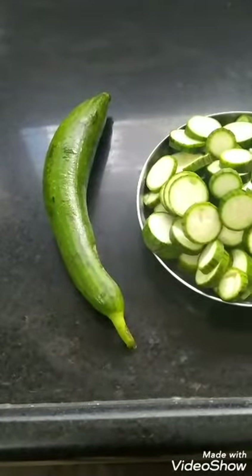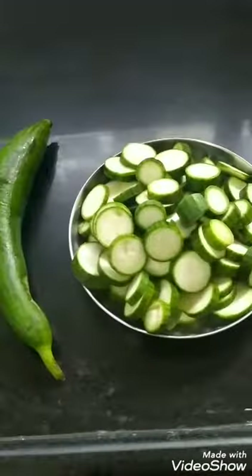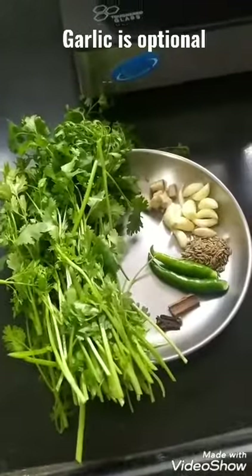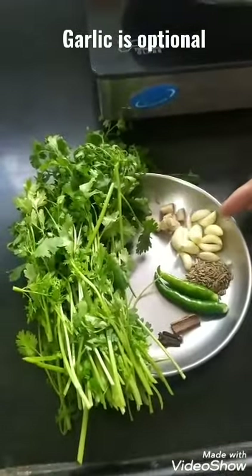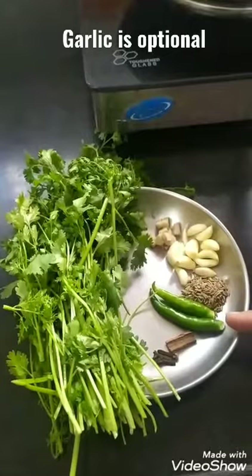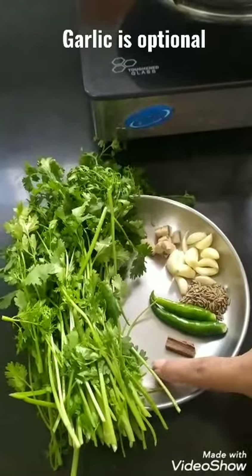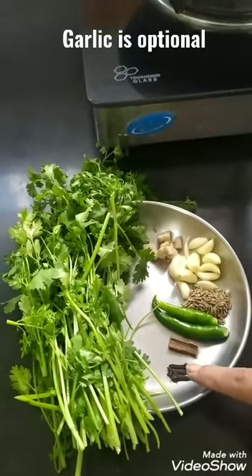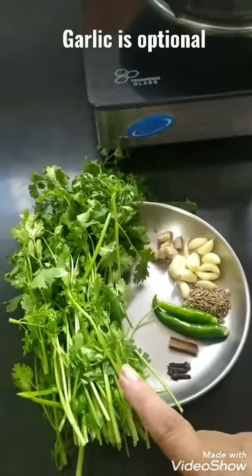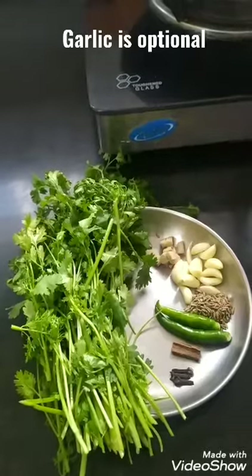For making this sponge gourd sabji, I will cut the ends of the sponge gourd and cut it into round shapes. For the green gravy, I have taken ginger, garlic, jeera or cumin seeds, green chillies, cinnamon stick, cloves, and a good bunch of coriander leaves. I will make a paste of all these ingredients.